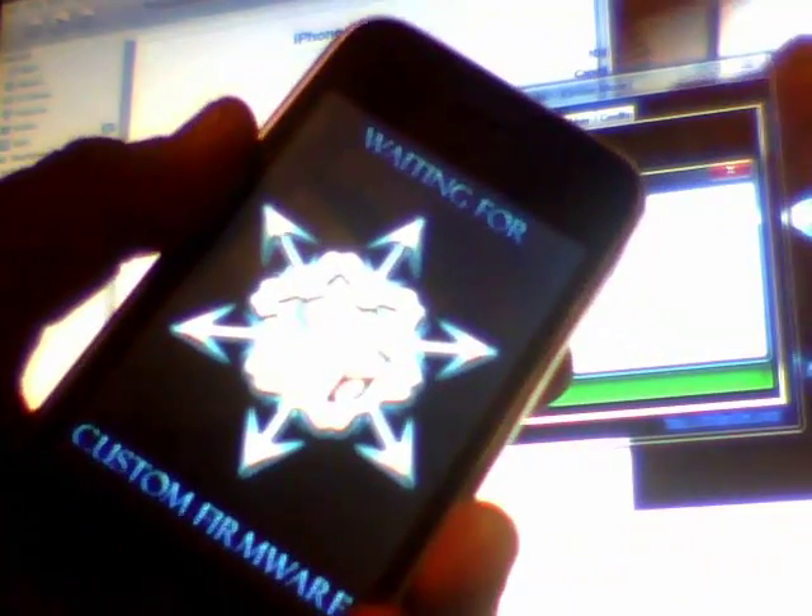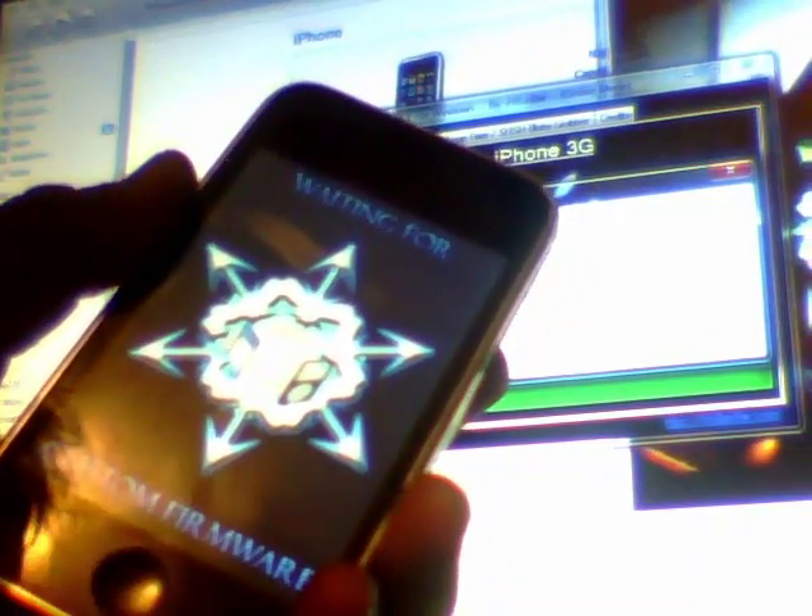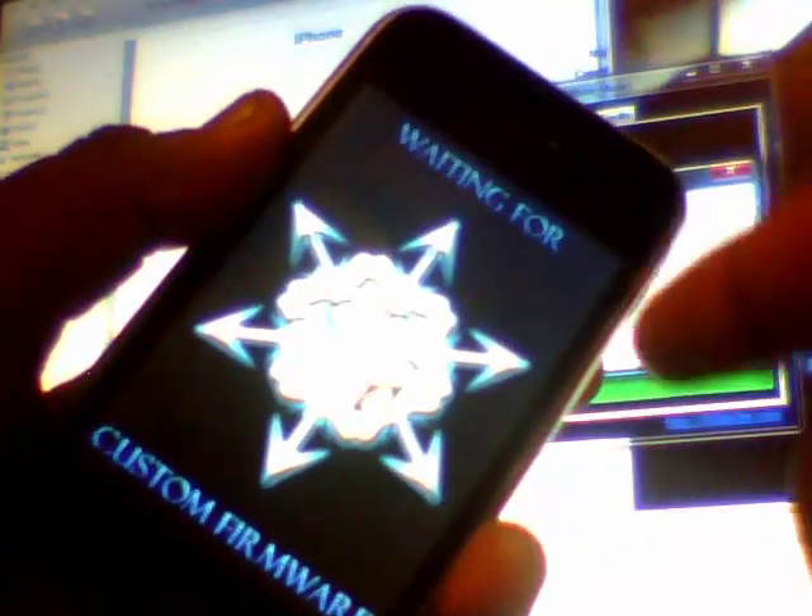I've been testing it and that's how I get it. I jailbroke it, un-jailbroke it, and jailbroke it again. I already have my custom firmware ready, so I'm going to do a shift-restore in iTunes. Find your custom firmware — if you made it through SnowBreeze, it will be called 'SnowBreeze underscore iPhone.'